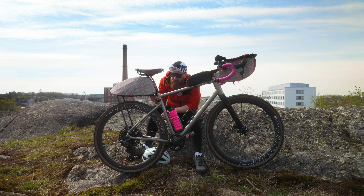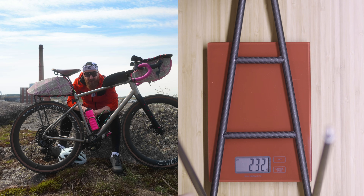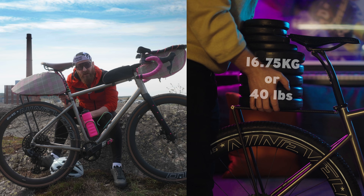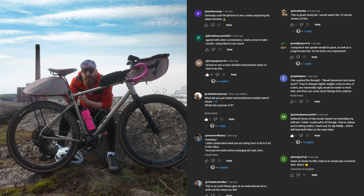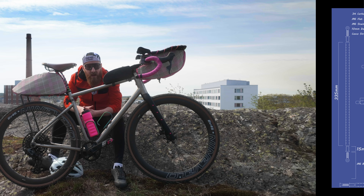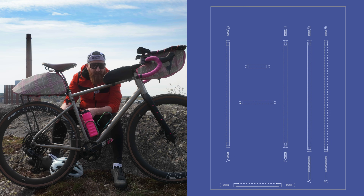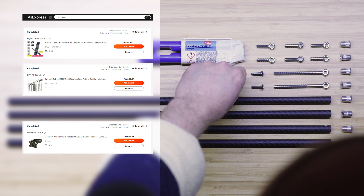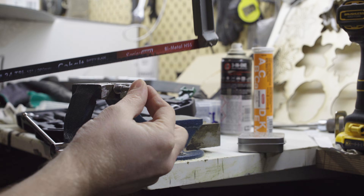I recently posted a video about my DIY carbon fiber pannier rack — it's 160 grams and less than 40 euros. That video is doing better than anything I've ever made for YouTube, so if you're new here, welcome. Many of you have questions and asked for a more detailed video of the process, so here you go. I made a blueprint and I'll put a link in the description below. There are also affiliate links for the tubes and bolts. If you make one, I'd love to see it when you're done.